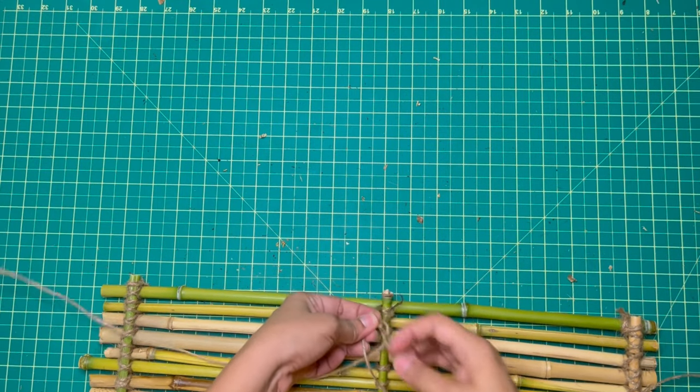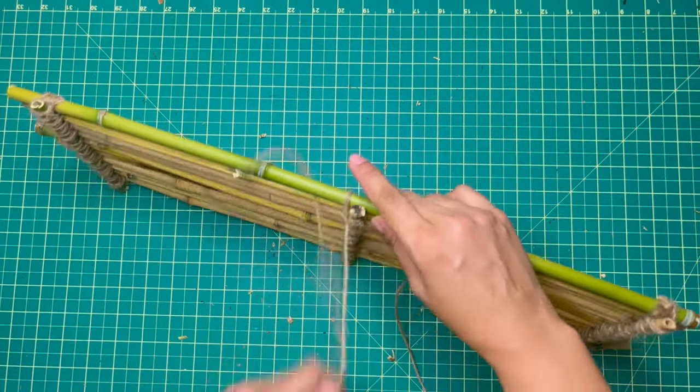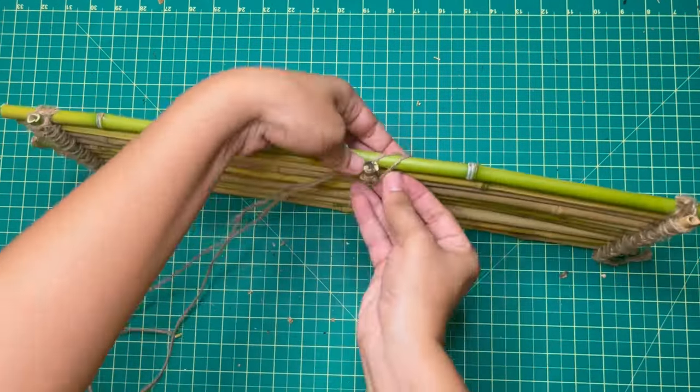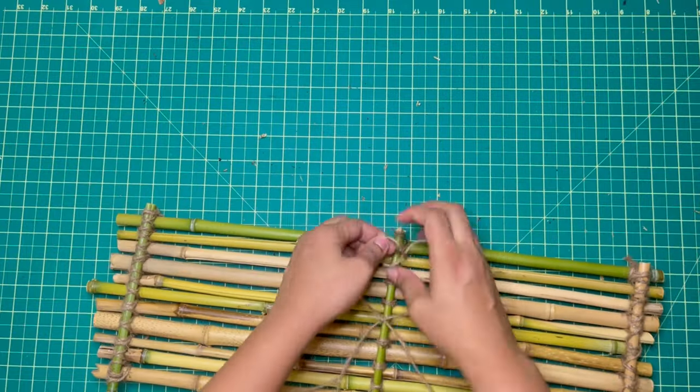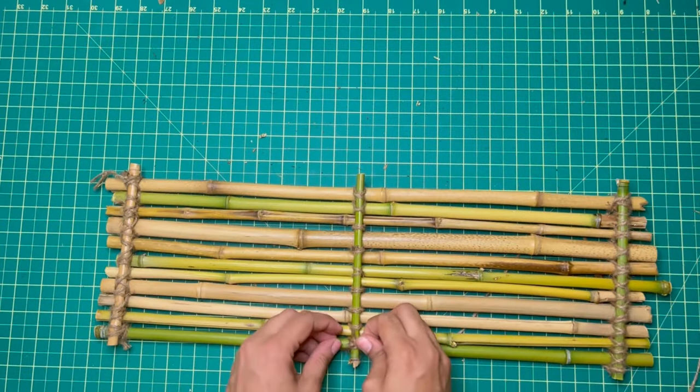Right here I noticed that one of the bamboos was slightly out of place — I did adjust that. And the same thing with this middle support bamboo: I went over it twice to give it some more support.